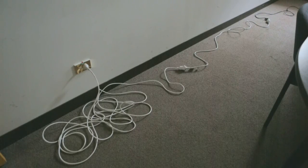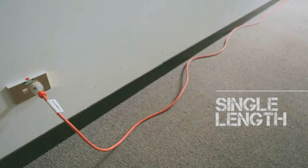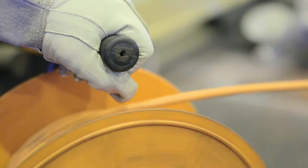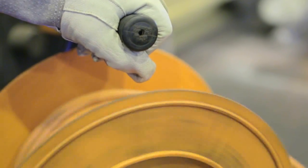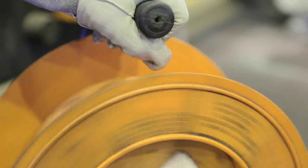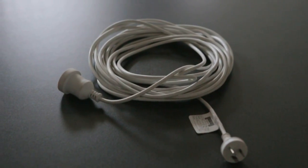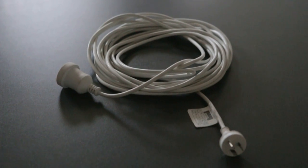Only use extension cords in single lengths. If you connect them together, they can overheat, and the earth leakage protection may not work. If you are using a power reel, make sure you fully unwind it before use, otherwise it could overheat. The same goes for extension cords — unravel it before you use it.